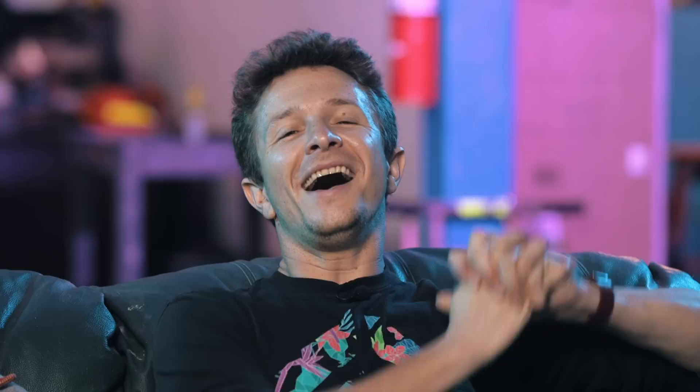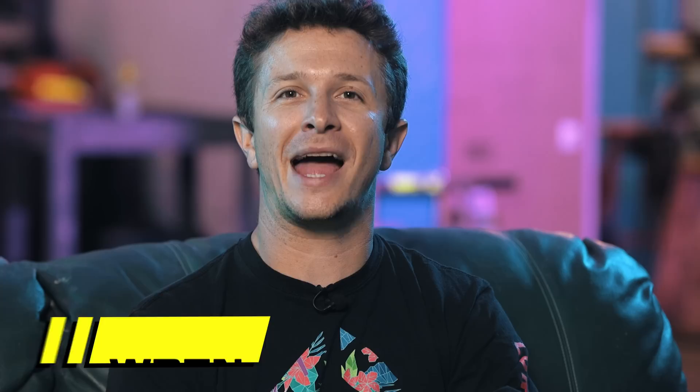Today's episode is brought to you by ExpressVPN. Stick around to the end to see how you can get three months free when you sign up for a year. Hello, and welcome back to another episode of Visual Effects Artist React. We are looking at some new stuff that you guys have been sending us like crazy over the last week. And of course, we are also joined by none other than the legend Ian Hubert. Thank you so much for joining us. Tell us a little bit about yourself.